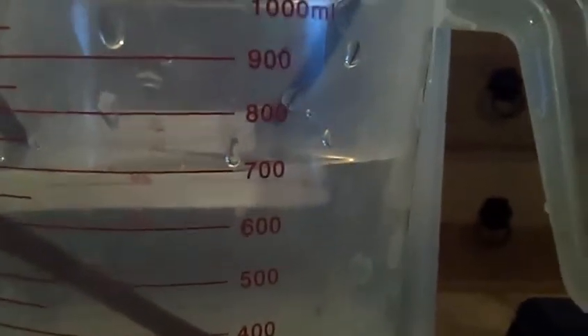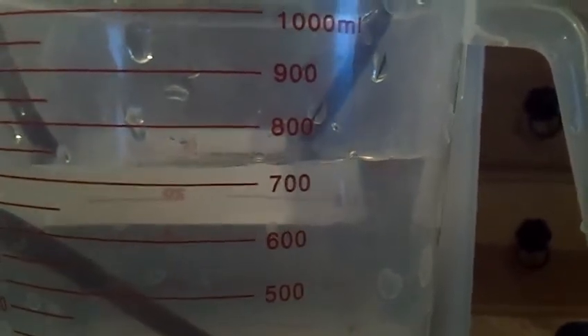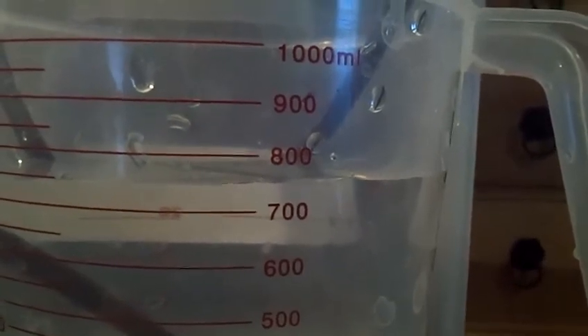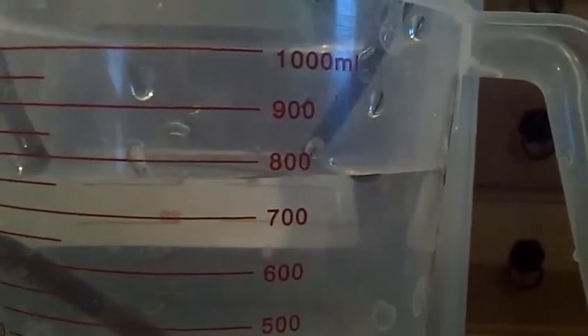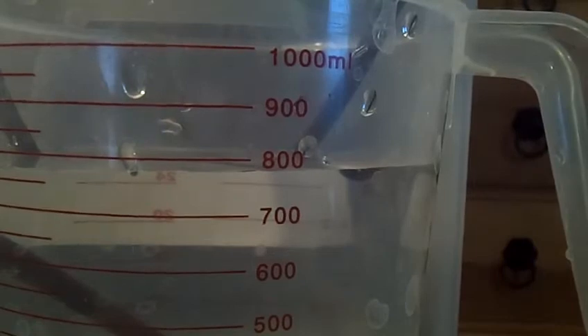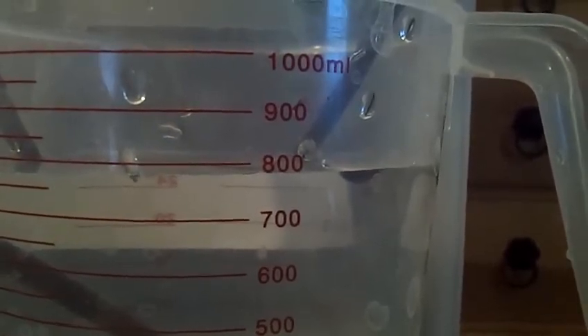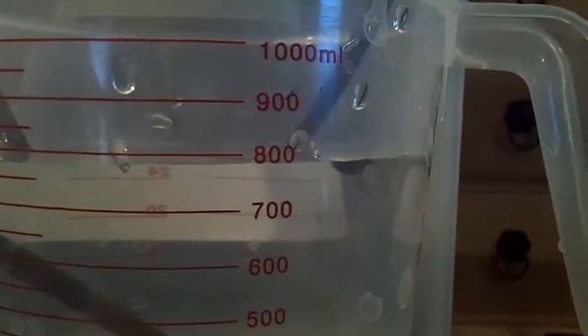But this siphon is different because we have a second hose. That second hose goes up here through the same stopper, and it terminates — it comes right out, and there's a hole at the bottom of the stopper. Watch what happens when the water level reaches the hose: it's creeping up — that hose is at about the 800 milliliter mark. It creeps up, and it slows... it stops.